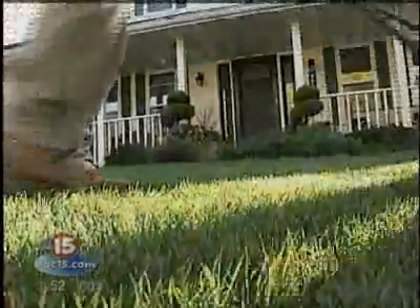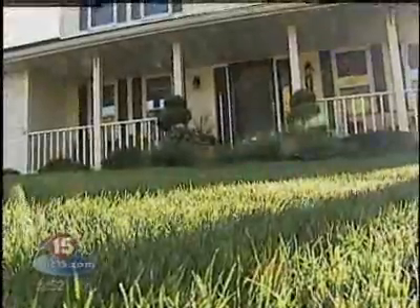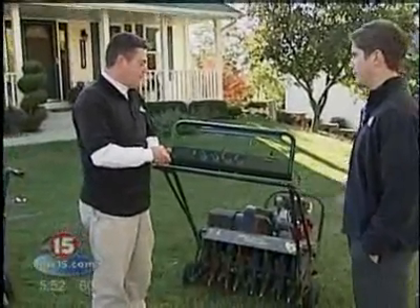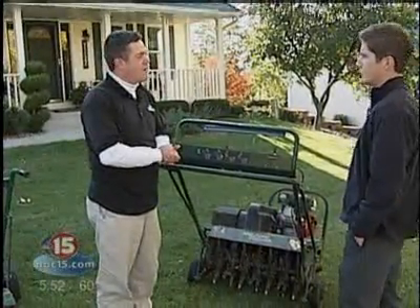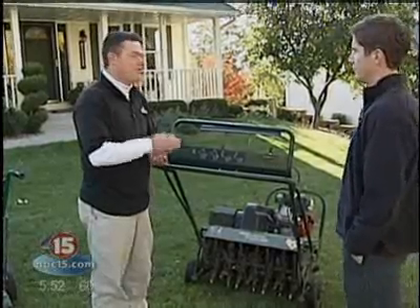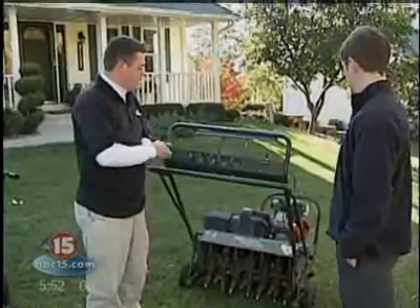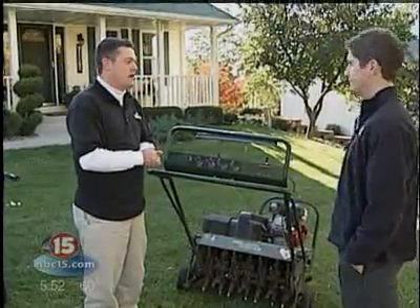The common mistake homeowners make is that they won't do it on a regular basis, or it just gets forgotten in the midst of summer. Barnes would be happy to give you a free quote on a service like this. If you are a do-it-yourselfer, a lot of rental places will allow you to take a machine like this home for a Saturday afternoon.